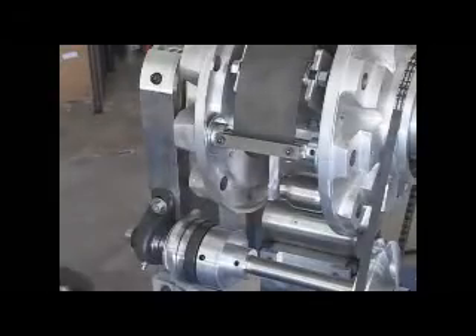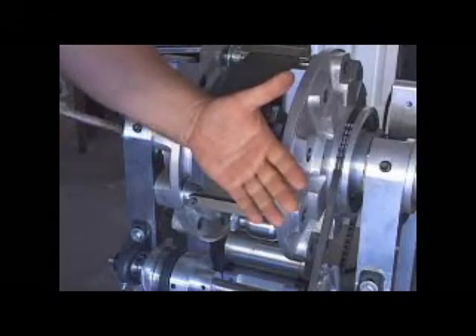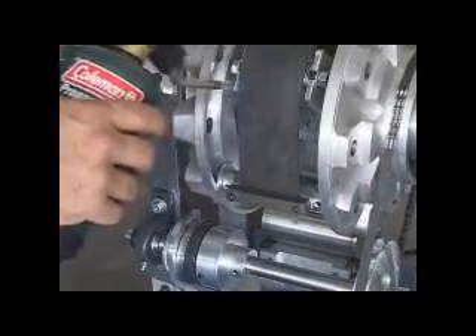I'm going to put a little heat on here, not much more than I can stand with my hand. And you'll see the engine rotate almost immediately. The engine's moving immediately, with very little heat.